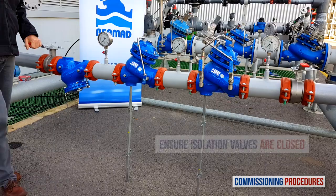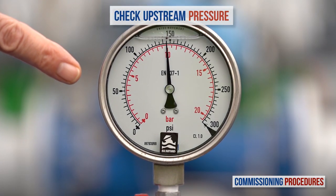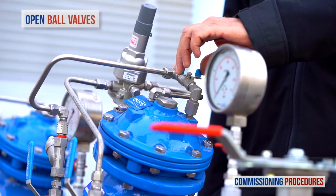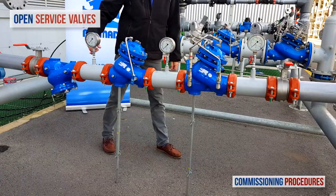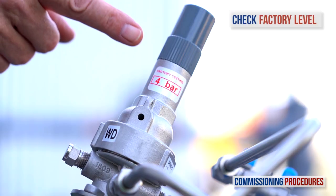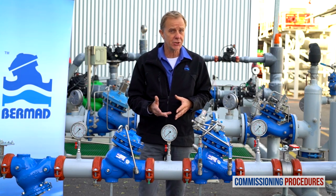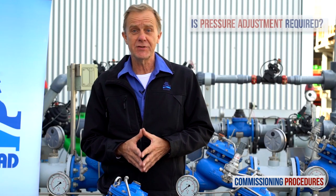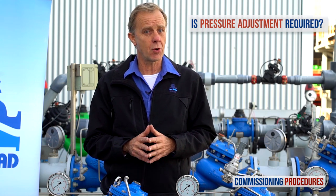Proceed by verifying that the upstream and downstream isolation valves are closed and that you have typical upstream pressure. Now open the ball valves on the secondary pressure reducing valve's control trim. Make sure that the service valves and all the pressure gauges are open. Note that the pilot of the secondary valve is calibrated at the factory. You can check the factory level by reading the label on the pilot cover. Before introducing flow into the station, you need to make sure that its preset pressure level is compatible with your downstream pressure requirements. If it is compatible, you're fine and you can leave it as it is. If not, you'll need to adjust the pilot to the required level.